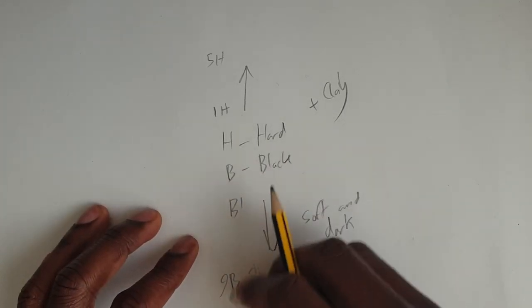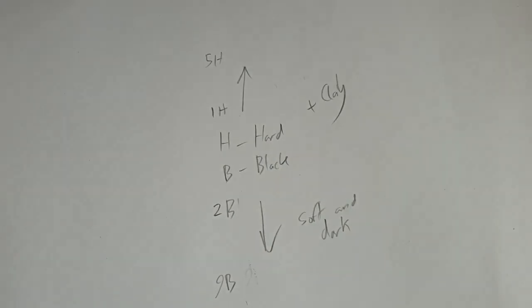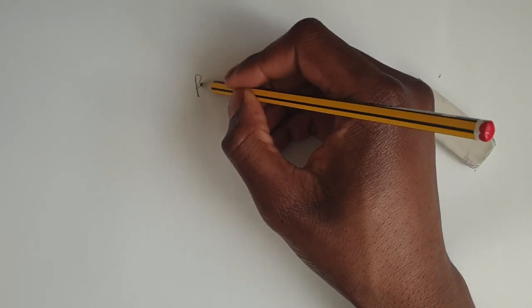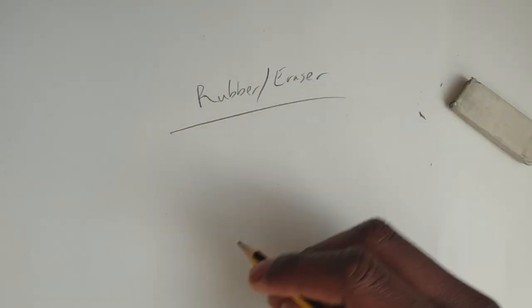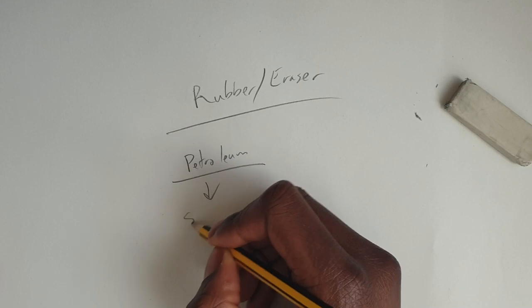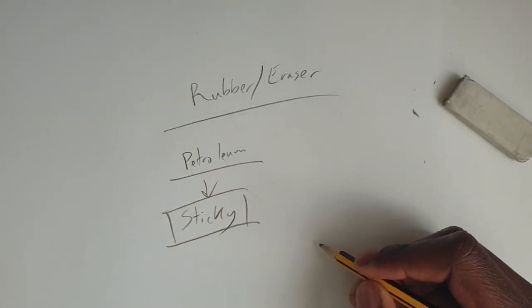So that's the basics of how pencils work and what the different grades mean. Now let's take a look at rubbers — or erasers, as some other countries like to call them. Learning how rubbers work is important because I've seen several students make a complete mess of their work because they don't fully understand the properties of this tool. A rubber is made out of petroleum compounds — the exact ones aren't important, but their attributes are. Simply put, a rubber is adhesive, or sticky, and this is significant because it's stickier than paper.